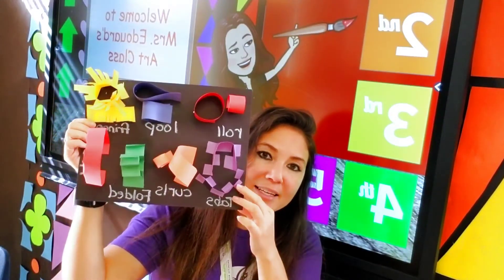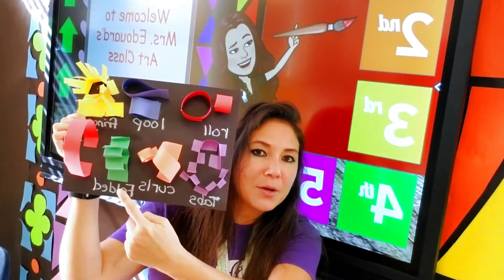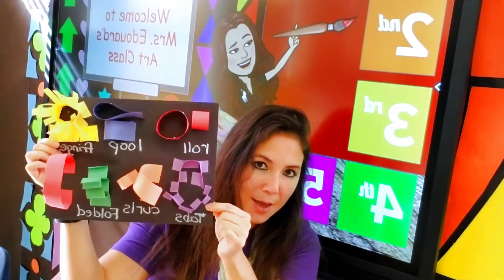So we are going to do seven techniques and we're going to put them all on a black construction paper. We're going to make some rolls, some loops, some fringe, an arch, some folded zigzag paper, some curls, and some tabs.